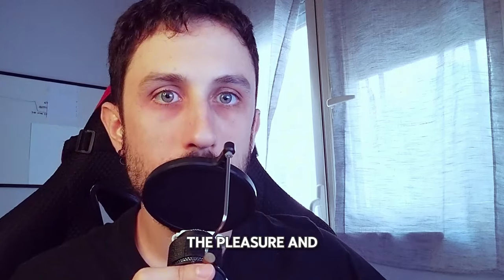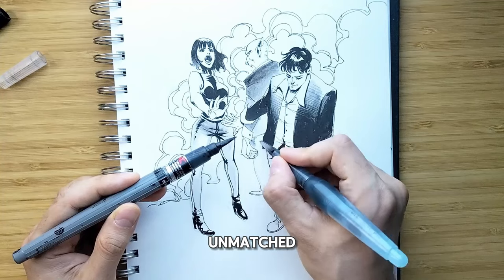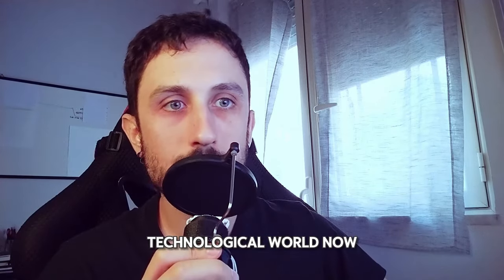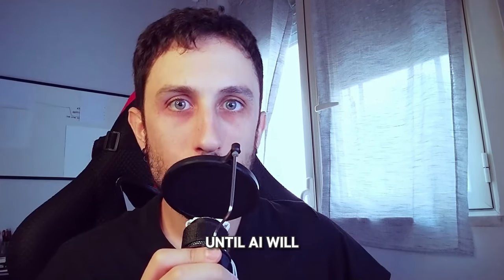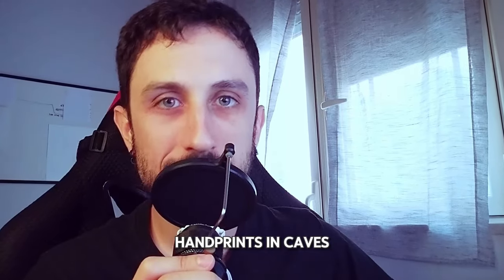Even though I still think the pleasure and richness that paper gives you is still unmatched, we live in this technological world now — at least until AI will destroy us all and we go back to doing handprints in caves.